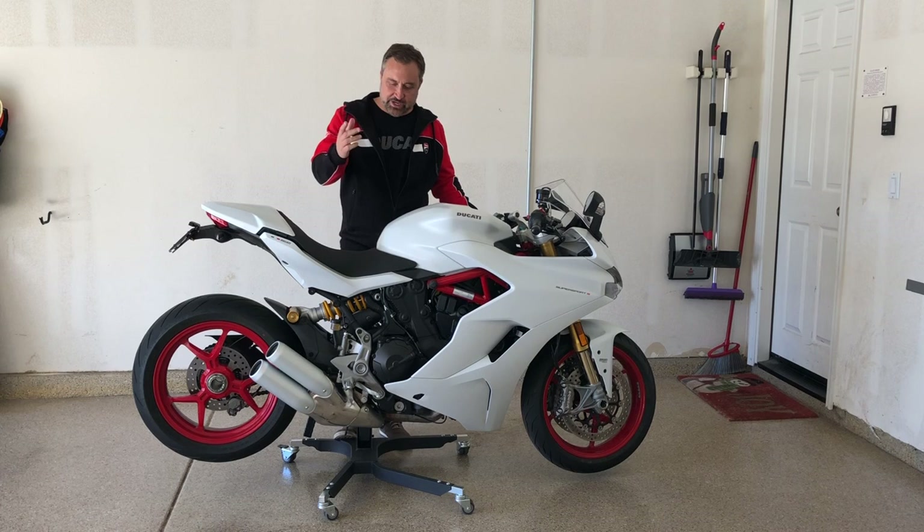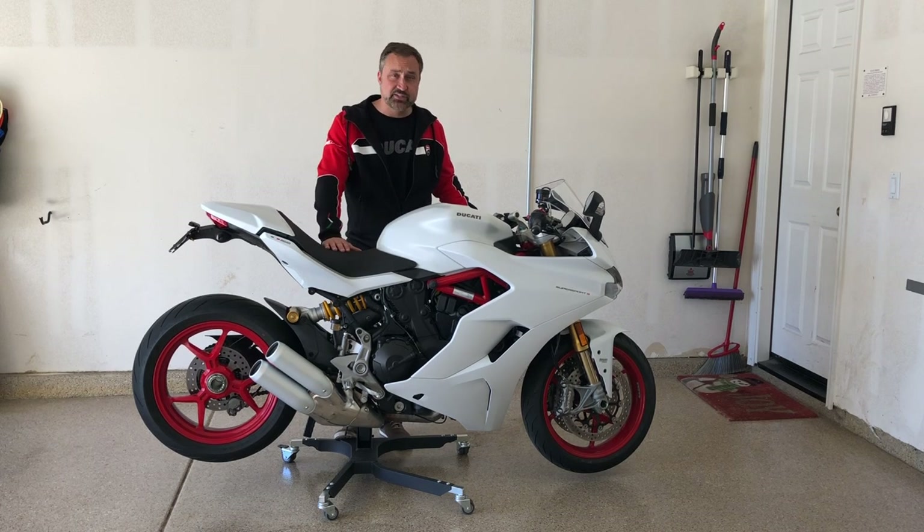Welcome to another episode with Jiggetts and we're talking about the Ducati Supersport — the Supersport S in this case — today.